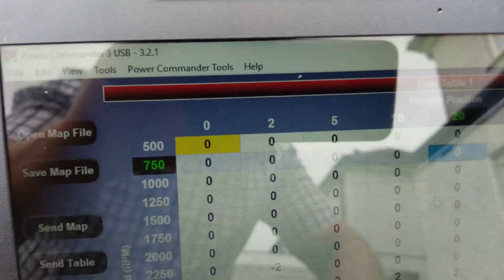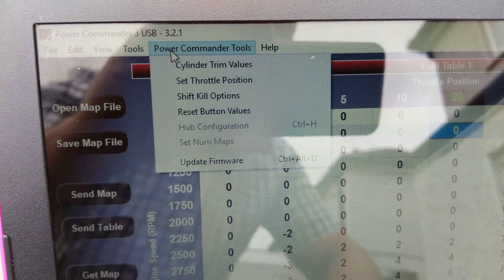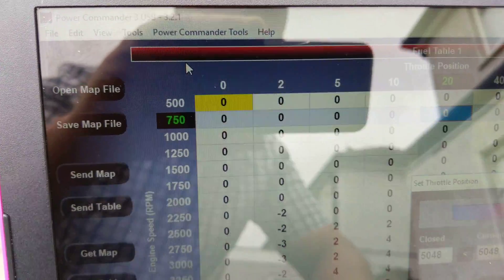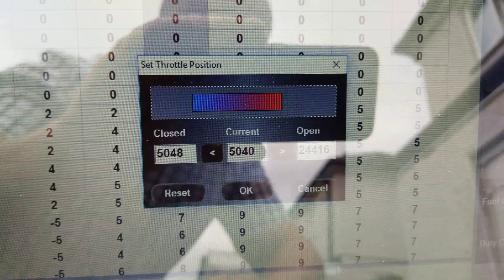Next thing you need to do: on the settings, go to Power Commander Tools, then Set Throttle Position. I'll open up this table here. Bear in mind I've already set mine, but I'll set it again.